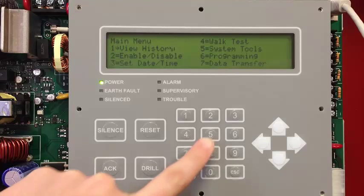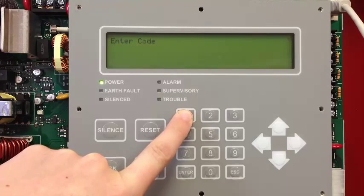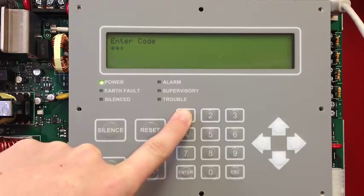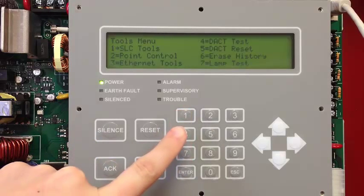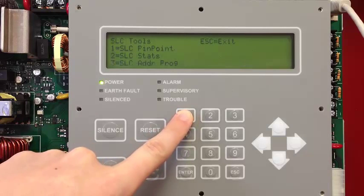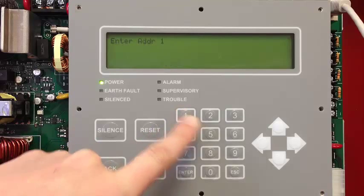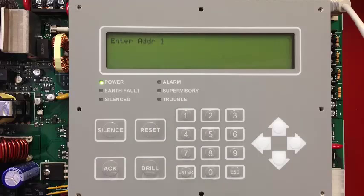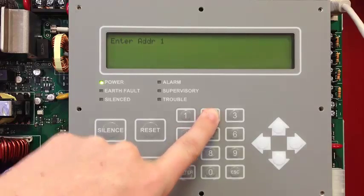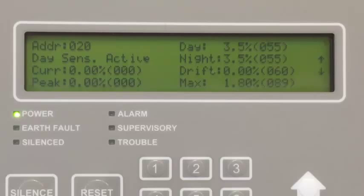Then select number 5, System Tools. Enter your user code — I'm entering the default 1111. Then select number 1 from the Tools menu, SLC Tools. From here, select SLC Pinpoint, number 1. Then enter the address of the device you'd like to check the sensitivity on. In this case, I'm going to select number 20, where I have a photo detector installed.